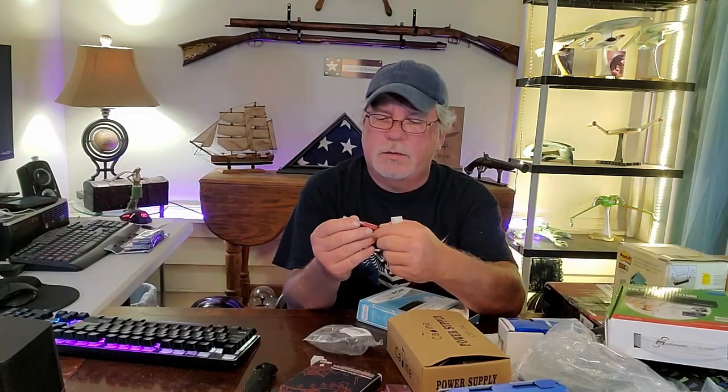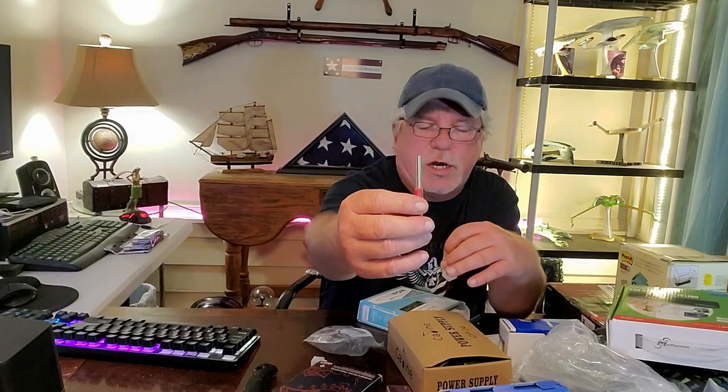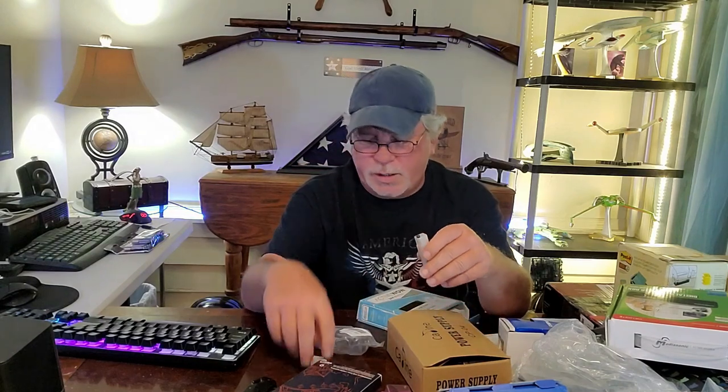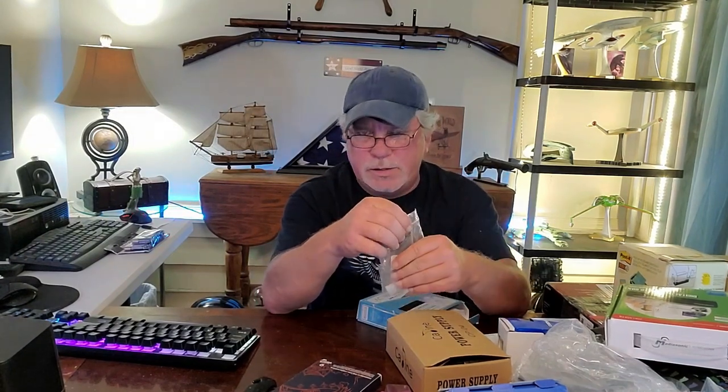Next, I have no idea what this is. I think this is a fire striker, but the striker is not here. Let me check with my knife — well, it didn't spark. I'll have to figure that one out later. They usually have two pieces — something like that to start campfires. I'll have to check it out — a couple bucks, maybe.